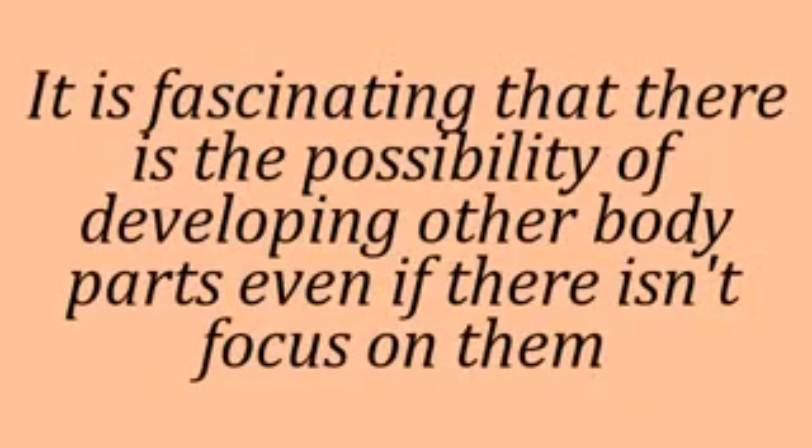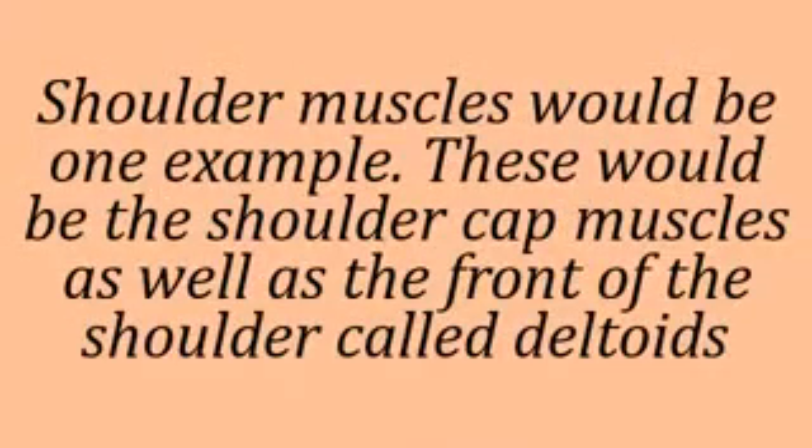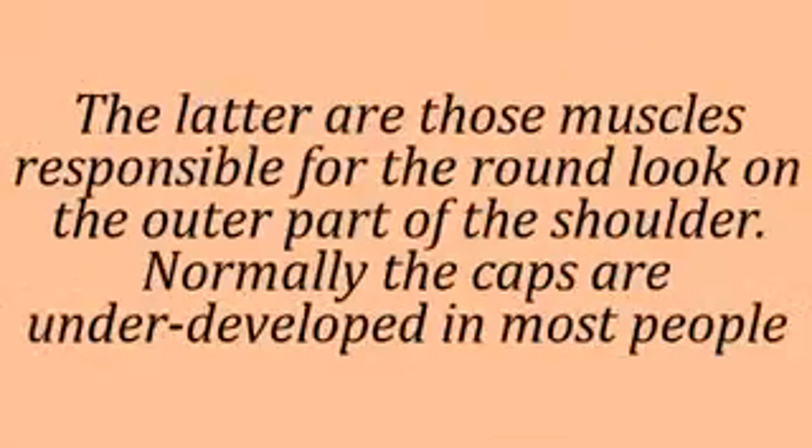It is fascinating that there is the possibility of developing other body parts even if there isn't focus on them. Shoulder muscles would be one example — these would be the shoulder cap muscles as well as the front of the shoulder called deltoids.